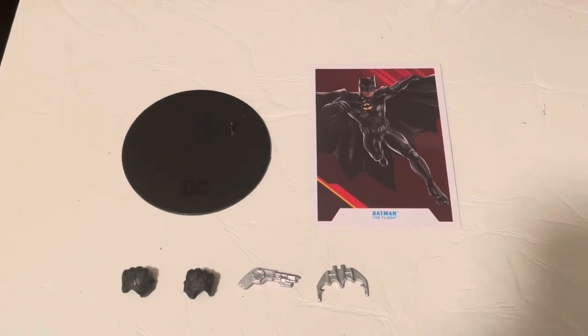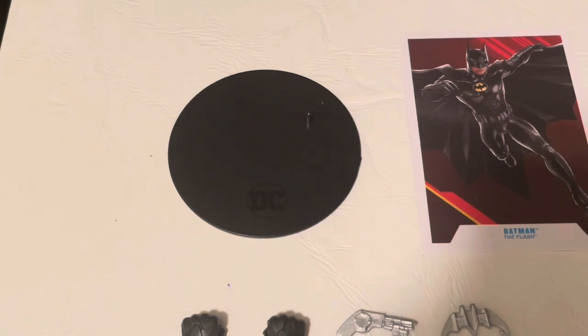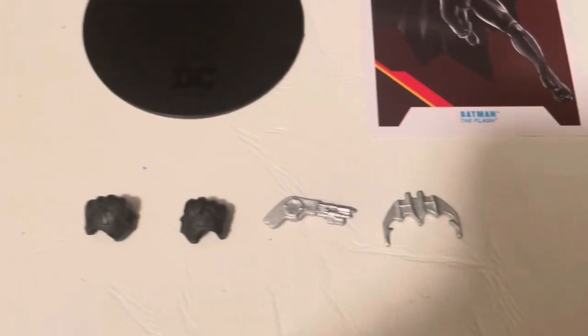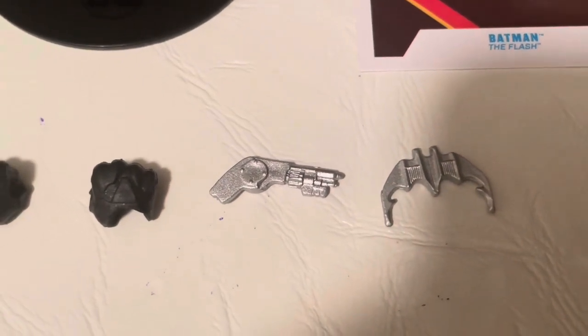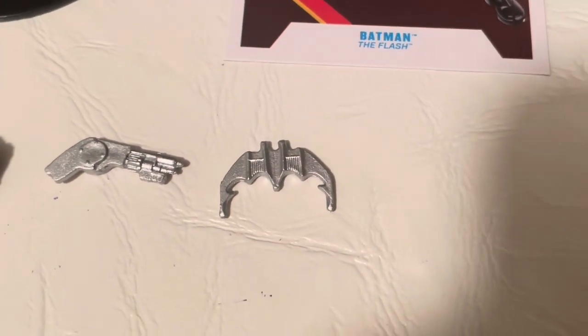And here's everything that came in the box: your standard DC foot peg stand, two fists — one for each side — the grappling hook gun, and the batarang. And that's it.